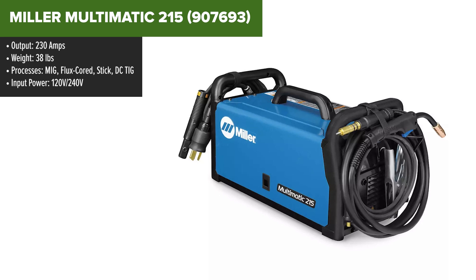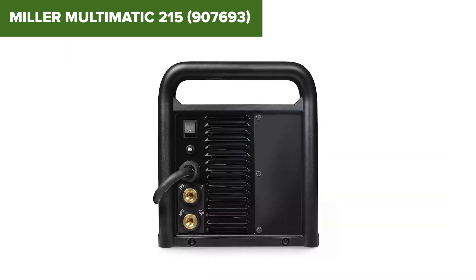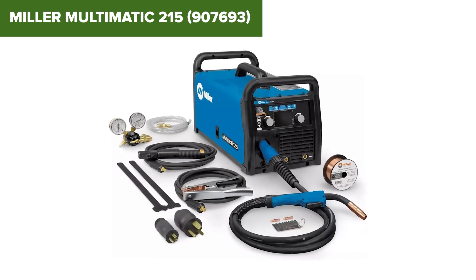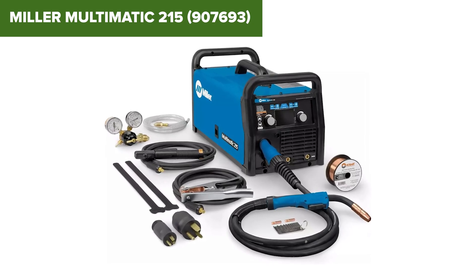Its dual-voltage capability — 120-volt and 240-volt — ensures compatibility with different power sources, adding convenience for users in different settings. At 38 pounds, it strikes a good balance between portability and durability.